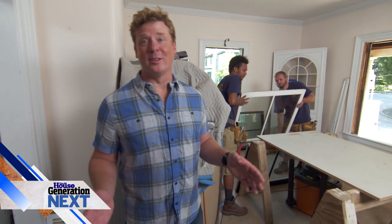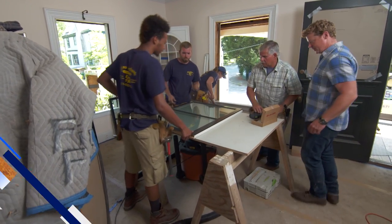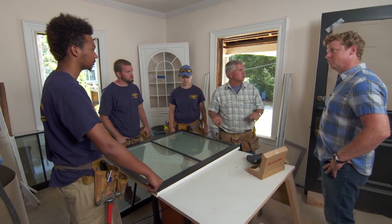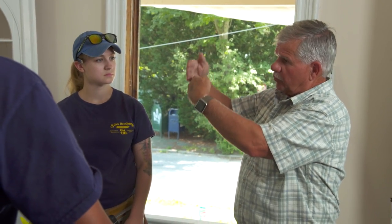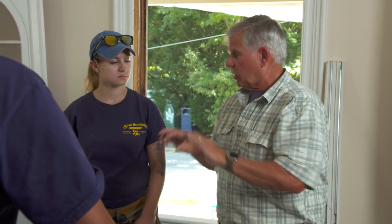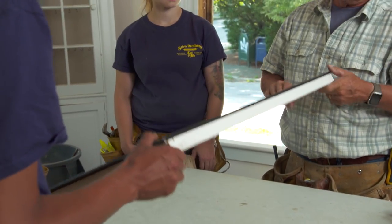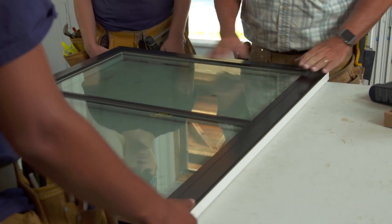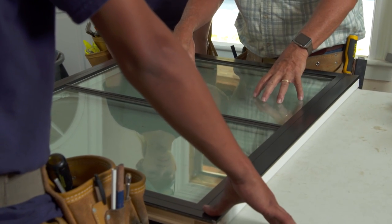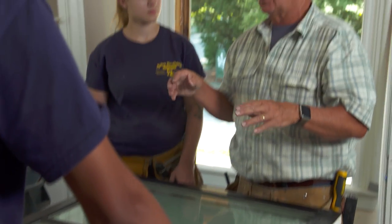Another day on the job site means another lesson with the apprentices — today it's windows. Tommy explains they're installing replacement windows into existing openings. The existing double-hung windows have a top and bottom sash on a rope and pulley system operating independently. The new replacement windows use the same double-hung concept but without ropes and pulleys. These windows are primed inside, aluminum-clad outside in the homeowner's chosen color — so they'll never need to paint the exterior. They also feature insulated glass, far more energy-efficient than the old windows.